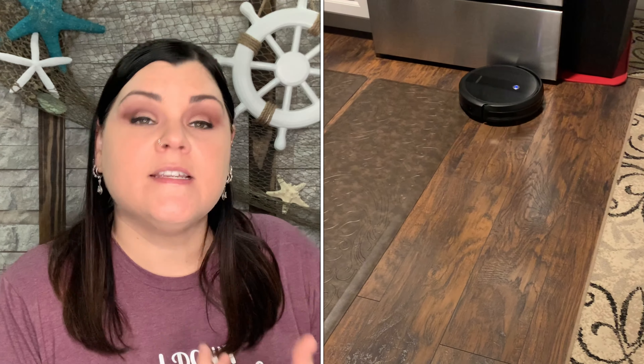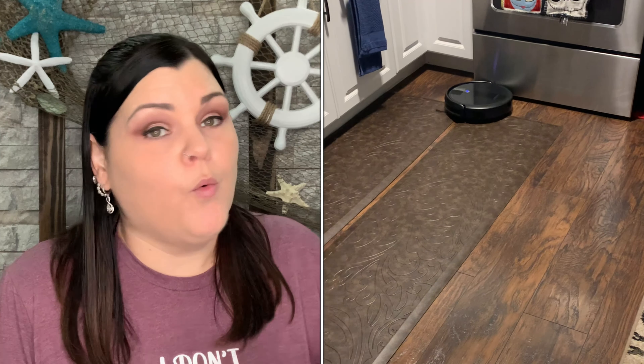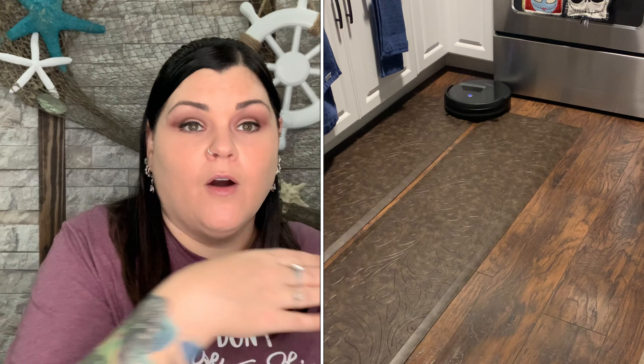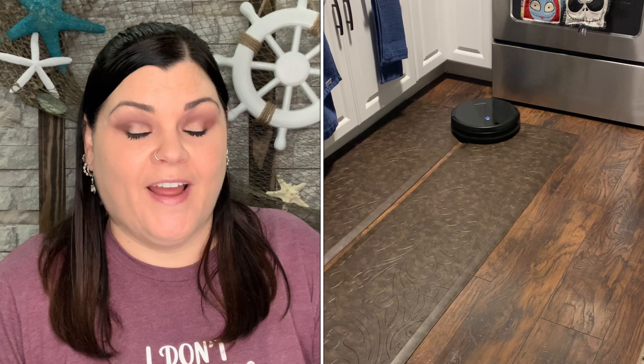Not only is it quiet, it can run while you're doing normal activities. We were all watching a movie and it came in from the other room and we didn't even notice enough to turn the volume up. With a normal upright vacuum in the living room my partner couldn't hear the TV at all. This little guy just does its own thing on the floor and stays out of the way.